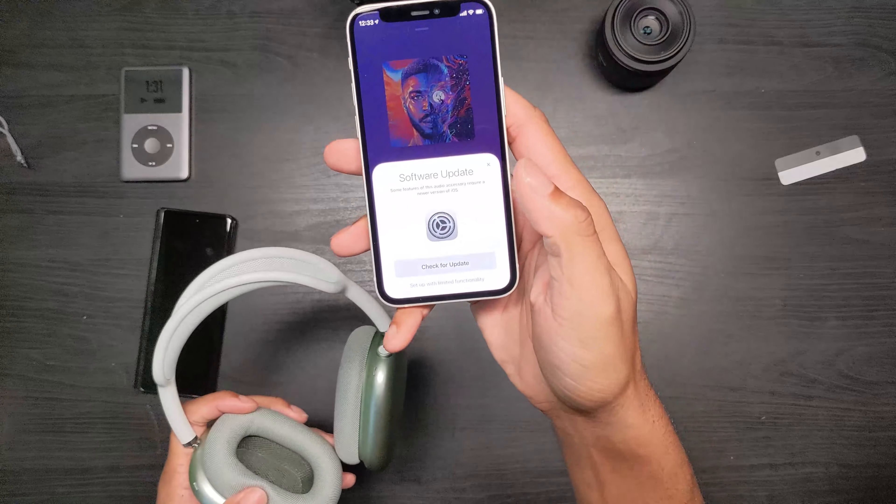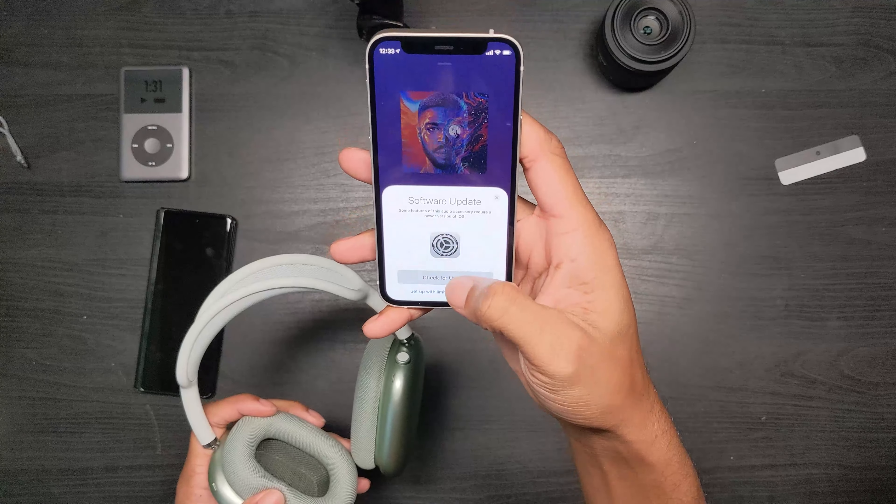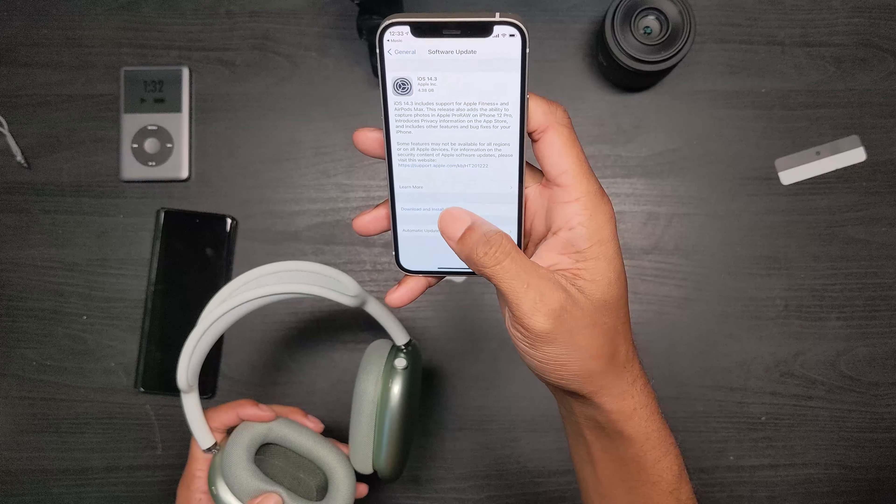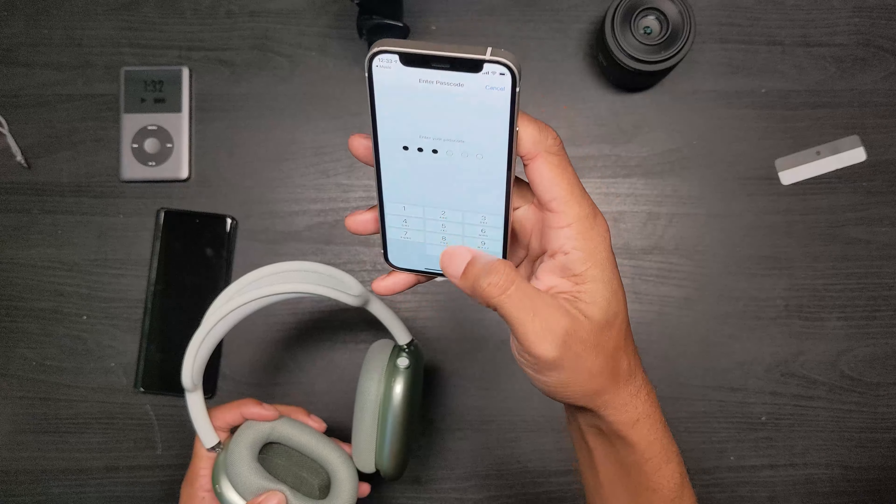I am definitely going to change these out to a different color. The aluminum feels very cold to the touch, and the telescoping mechanism feels very very solid.